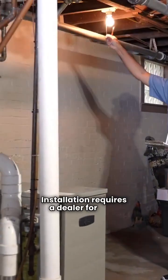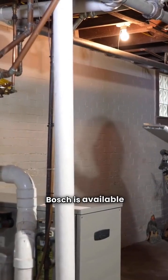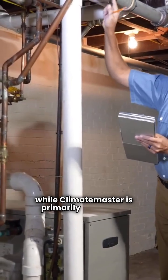Installation requires a dealer for both brands, so DIY isn't an option. Bosch is available in the USA and Canada, while Climate Master is primarily in the USA.